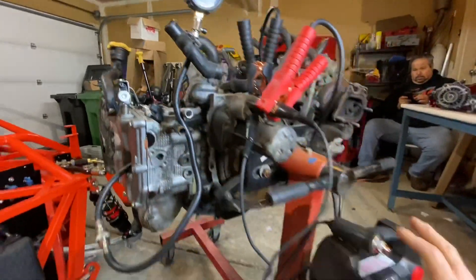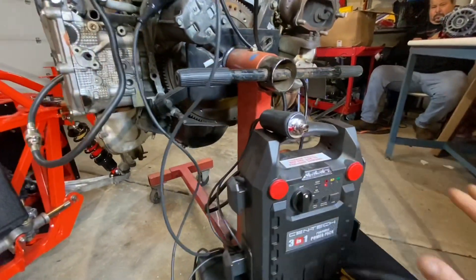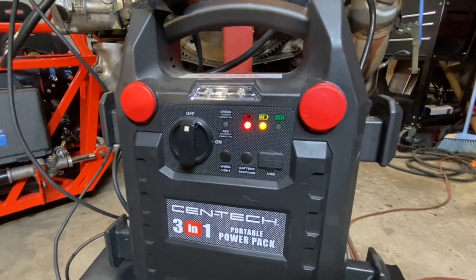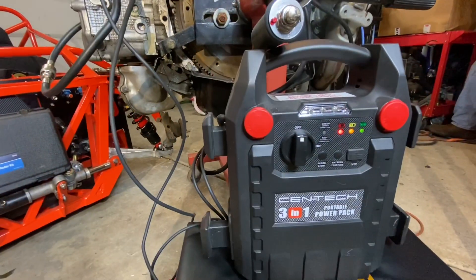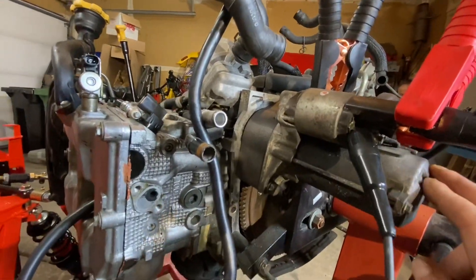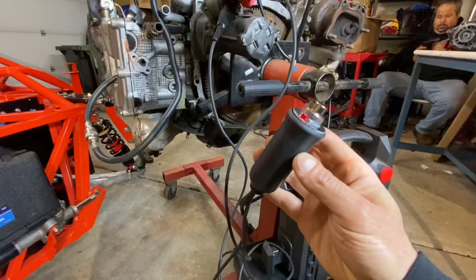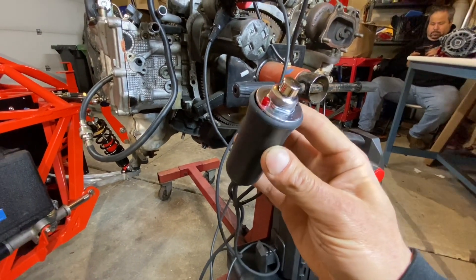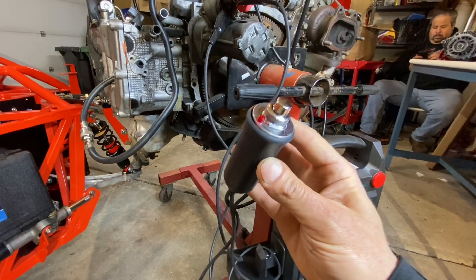To turn the engine over, we have a little battery jump pack right here — a common jump pack you can get from any automotive parts store or from my Amazon store. These jump packs are used to apply the 12 volts and amperage necessary to turn the starter over and run the engine.